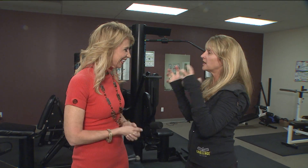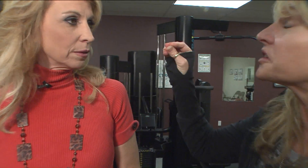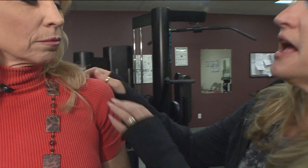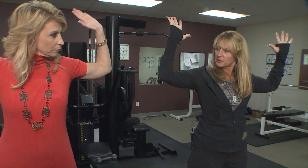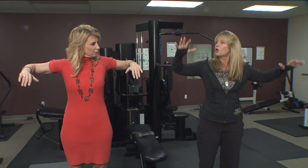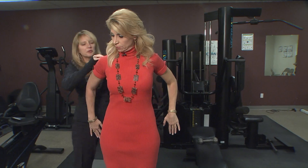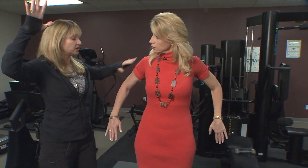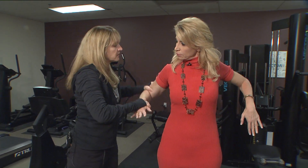This one is for the rotator cuff. Most of us focus on the deltoid — there are three heads to that muscle — but you also have four really small muscles that make up the rotator cuff, and those are what usually get impinged and injured. So what you're going to do is lift your arms up like this, palms come up, palms face the floor, and elbows down — it's that simple. Lift up, open, and flip down. Those four little muscles right here — you're working them when you externally rotate and internally rotate your shoulder, then bring them down.